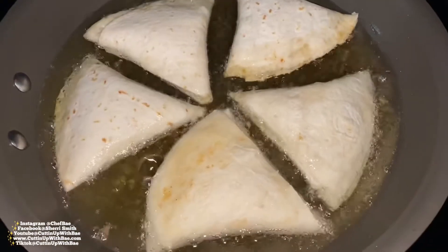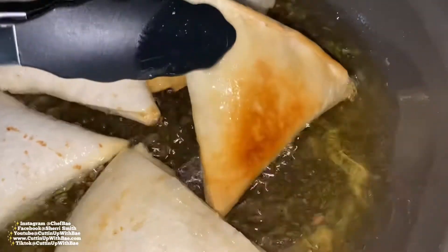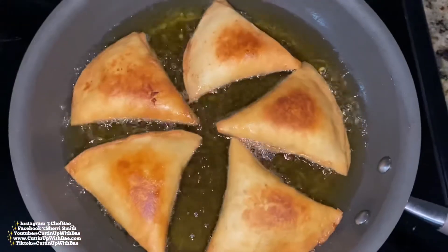Now we're going to take these over to the stove and fry them until golden brown. It takes about five to seven minutes on medium heat — make sure you keep an eye on them so they don't burn.